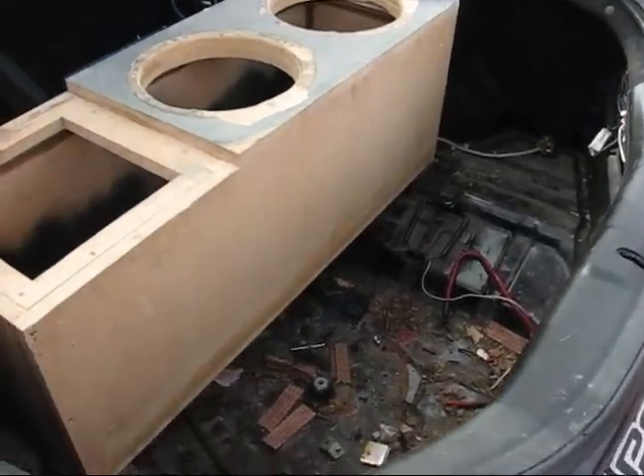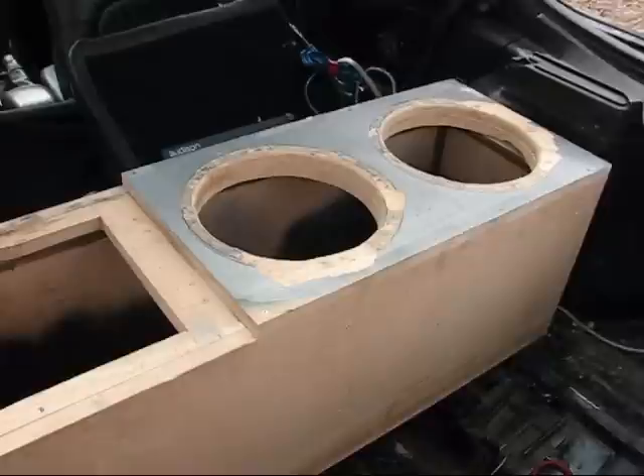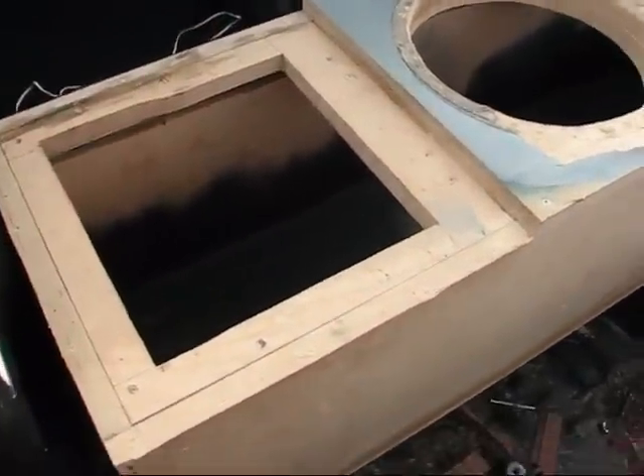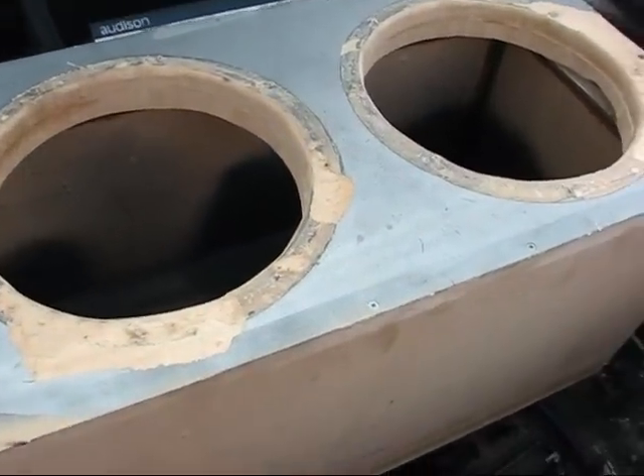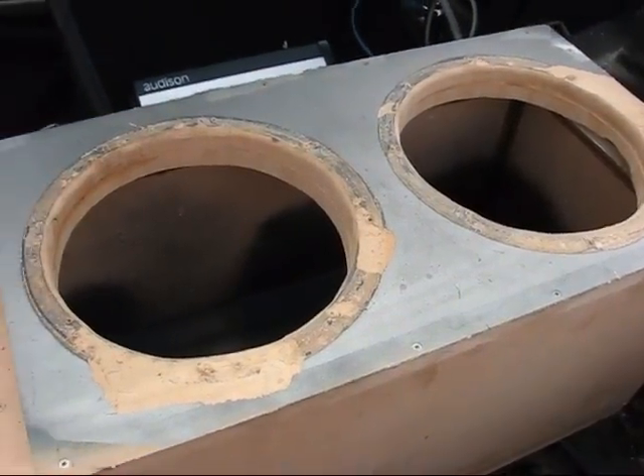What's up buddies, today working on the Tiburon here. Bolted the box in, poured fiberglass resin on the inside of this box, fix it up a little bit, sand the top here, get that repainted.